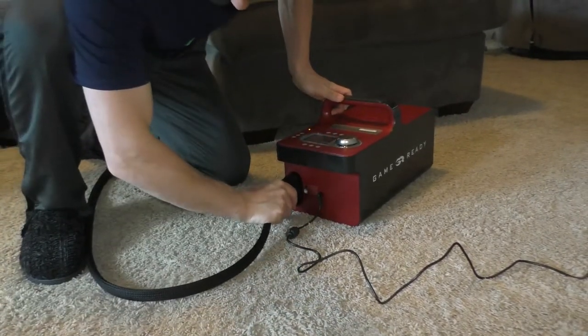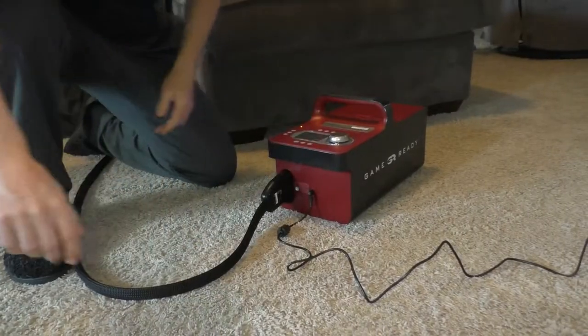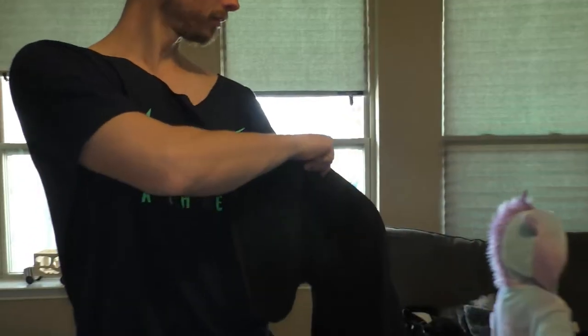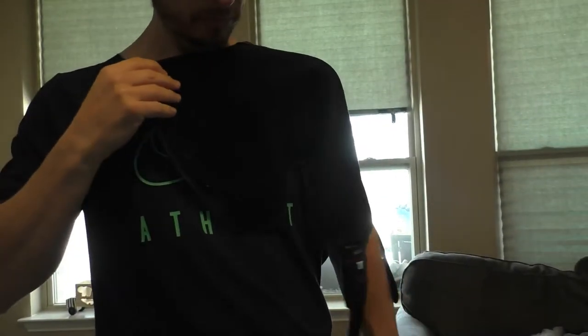Next step, connect the hose to the machine. Once you hear the click, connect the other end of the hose to the wrap or your sleeve — in my case, it was the shoulder sleeve.